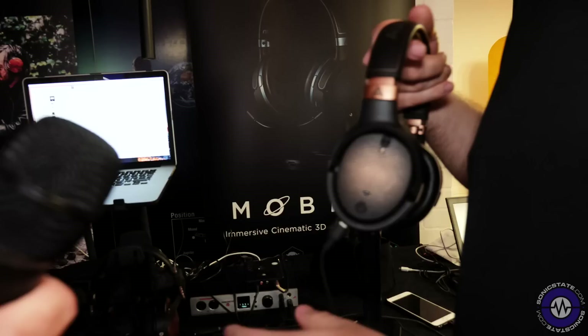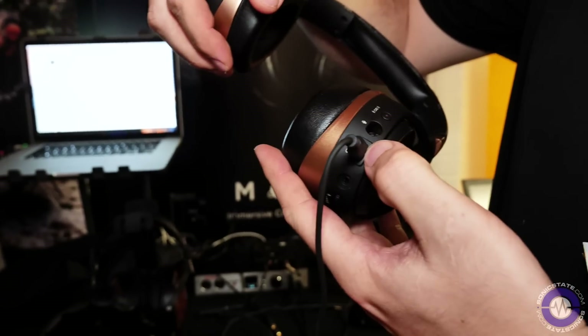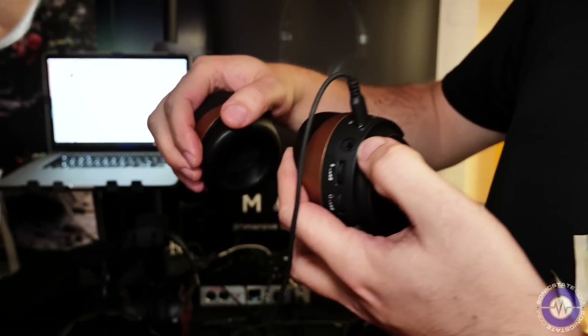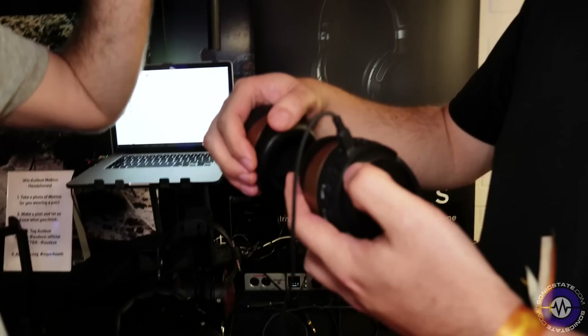With all the other LCD range, they're all purely analog — no DSP, no EQ, nothing. With Mobius, it's totally the other way. You have USB connectivity via a USB-C connector, and a 3.5mm analog jack at line level. So you don't need a DAC, you don't need an amp — this is essentially an audio interface built into the headphones.